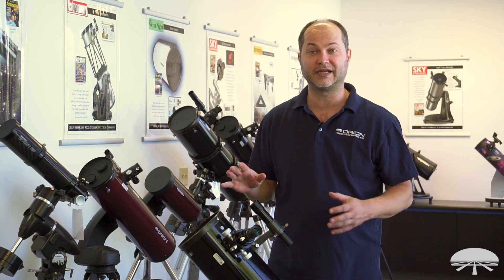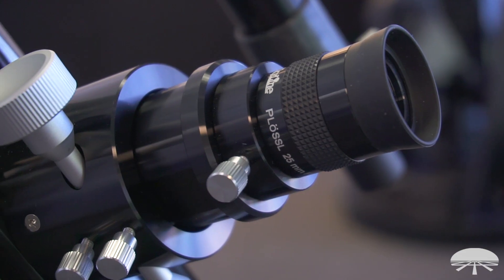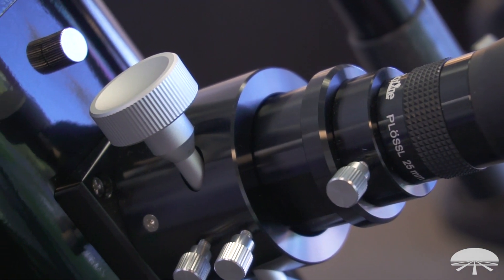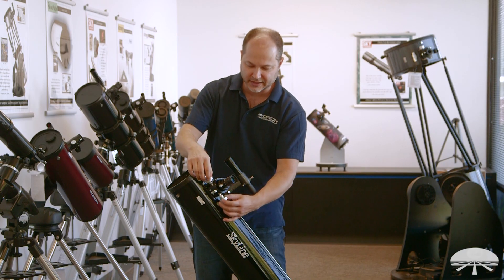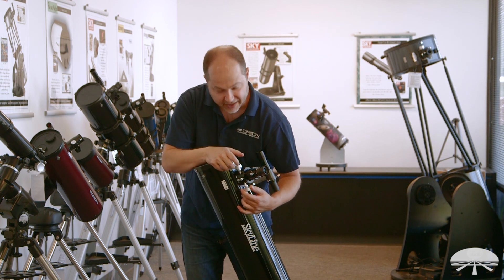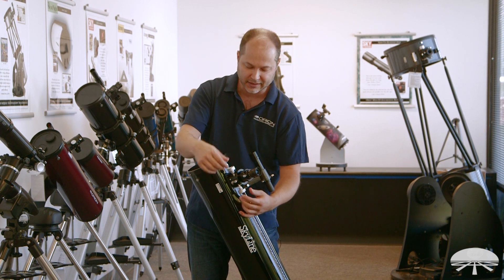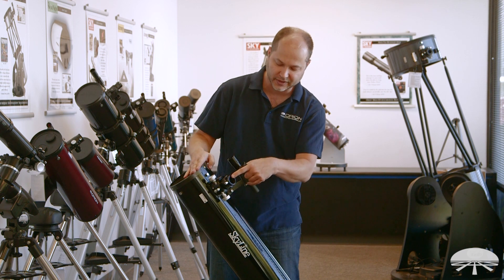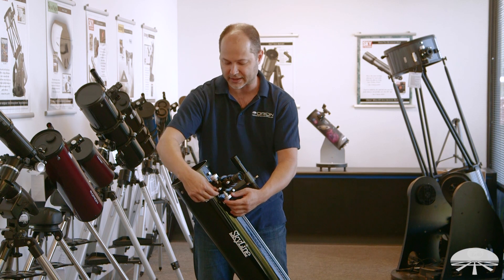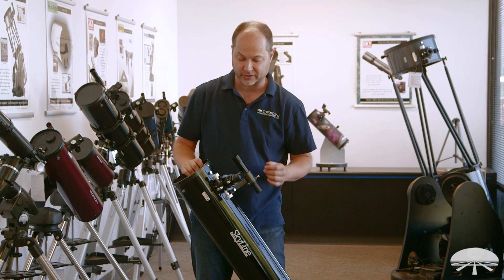The Skyline 6 comes with a bunch of really nice features, so let's get into them and I'll show you what they include. One of my favorite features of the Skyline 6 is the focuser. A lot of 6-inch Dobsonians have a basic, simple 1¼-inch focuser. Well, this one is really nicely machined — it's CNC machined, it's a crafer design, not a rack and pinion, so you get a nice smooth motion with no backlash. It attaches with a compression lock, so your eyepiece sits in and grabs the compression lock, and then you've got a lock here and an adjustment to get the right tension. So a really nice 2-inch focuser included with the scope.